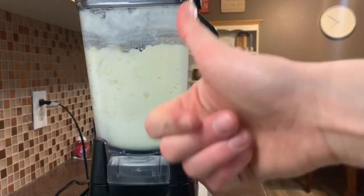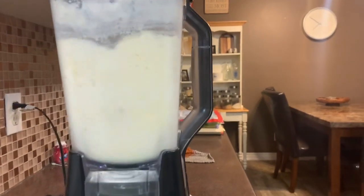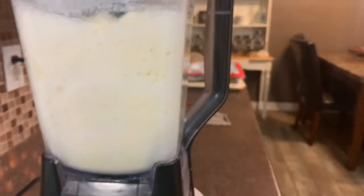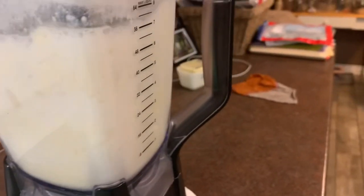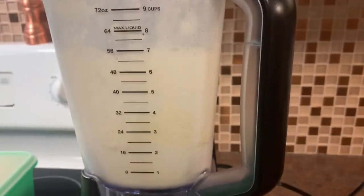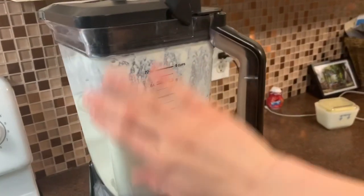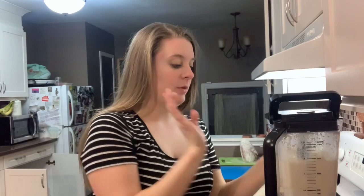She hears it! She hears it! The sound changed, and then you can really tell — it's almost done. You lock in, and it's butter! Okay, so we're halfway there. We've got our butter and buttermilk — it's still all mixed together. Now what we have to do is separate the butter from the buttermilk.